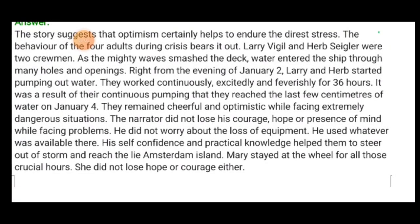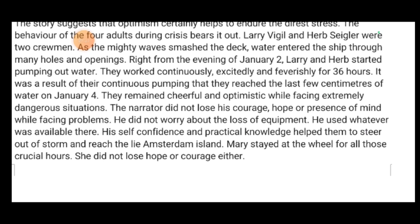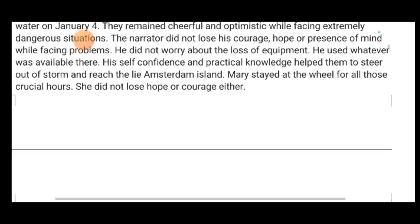The narrator did not lose his courage, hope and presence of mind while facing problems. He did not worry about the loss of equipment and used whatever was available. His self-confidence and practical knowledge helped them to steer out of the storm and reach Isle Amsterdam Island. Mary stayed at the wheel for those crucial hours and did not lose hope or courage either.